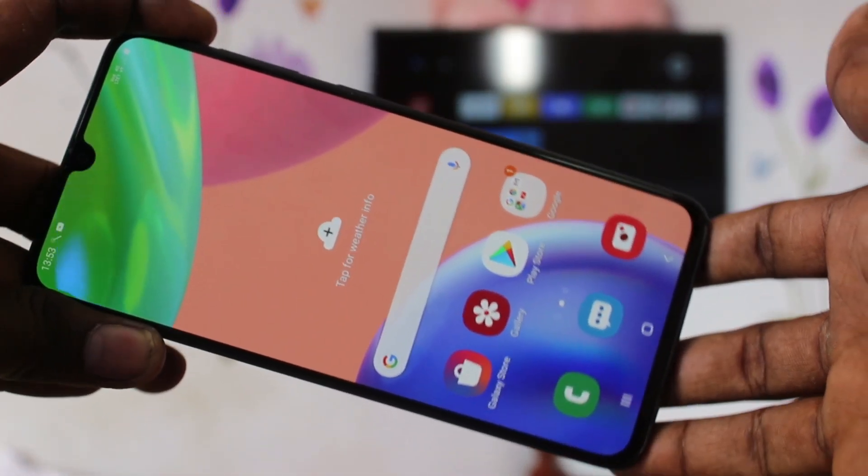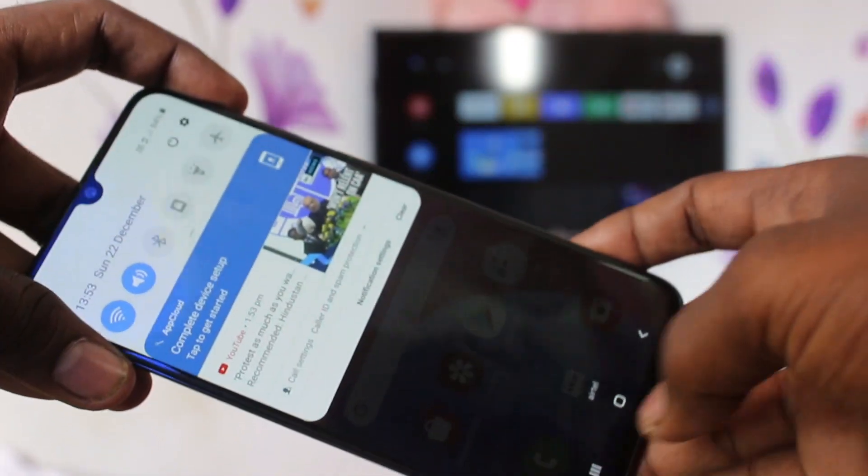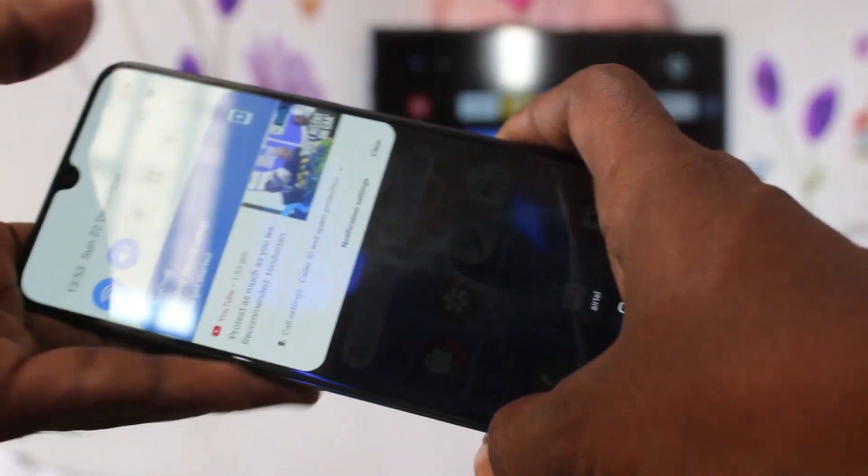Hello friends, welcome to Famstack. This is the Samsung Galaxy A70s smartphone. In this video you will learn how you can do screen mirroring in Samsung Galaxy A70s with your TV.